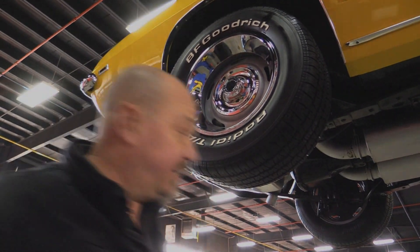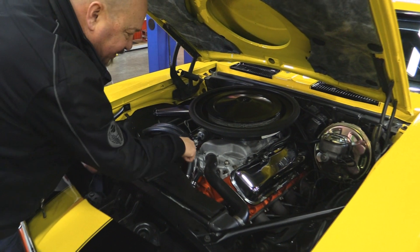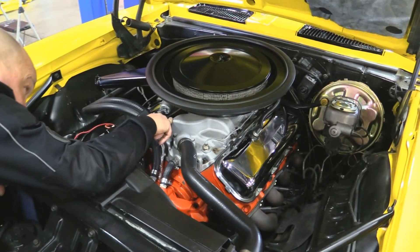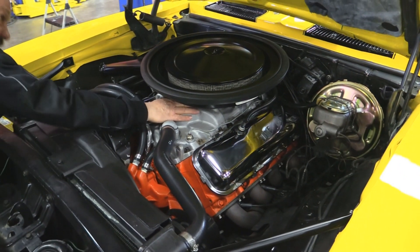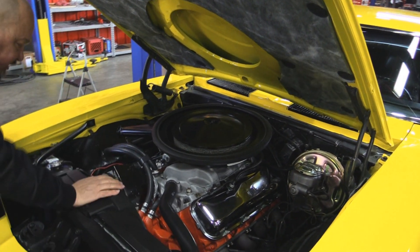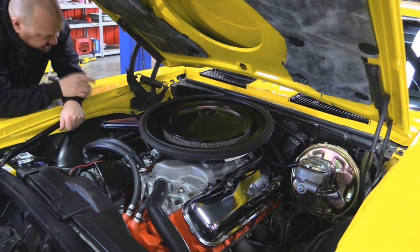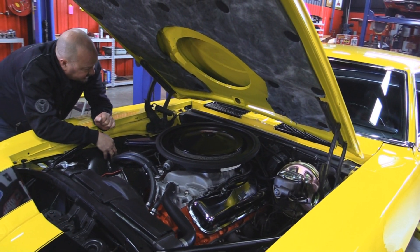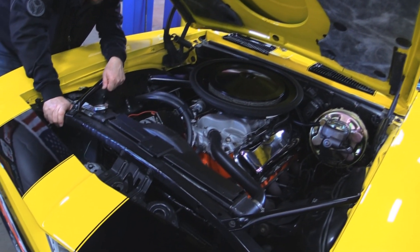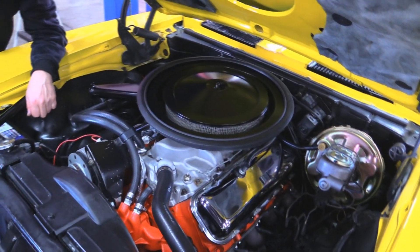Under the hood there's a 396 — a 69 block. She's got power brakes, power steering, nice paint on the block, cast iron heads, an aluminum intake with a Holley carburetor, and a factory-type air cleaner with a functional hood scoop. Alternator looks new with a big pulley, chrome valve covers, a billet distributor, new spark plug wires, and a brand new battery. Nice paint on the inner wheel houses and the firewall looks good. Radiator looks recently rebuilt with a flex fan, and all the belts and hoses look good. Beautiful job on the build on this car.